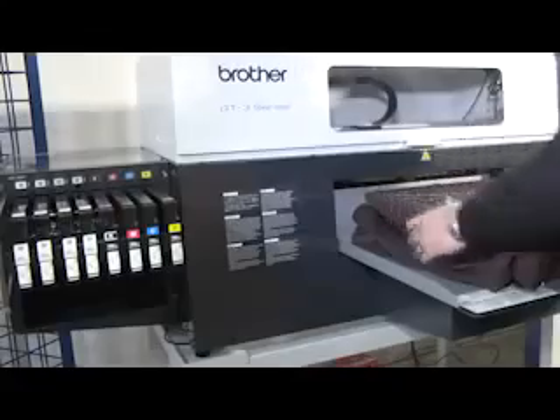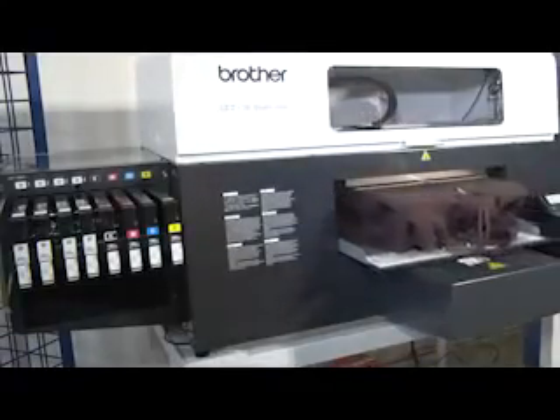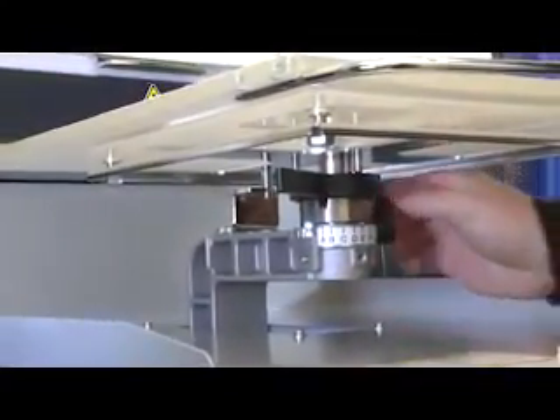Want to print on thicker garments such as towels and zippered hoodies? The platen height is easy to adjust by simply loosening the locking lever and dialing in the right height for maximum print quality for virtually any thick or thin garment. The printer's obstruction sensor will alert you to over-height garments so you can easily adjust the platen and avoid head strikes.